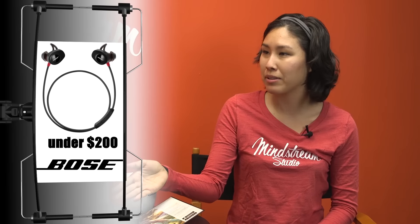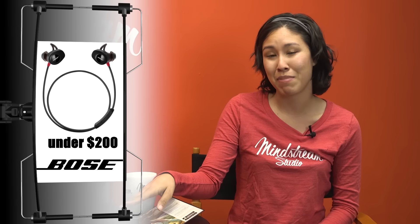These are probably the best bang for your buck for under $200 — the best headphones for under $200.